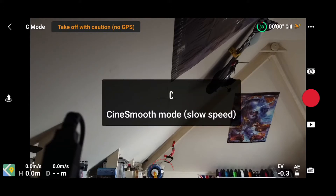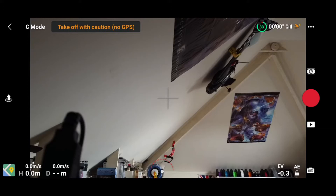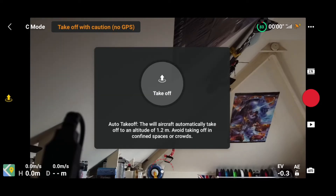Then you've got Cine mode — smooth — this is what you want every time if you want a good shot of an area. If you want footage like what's shown, that's the mode to be in. To the right it says 'take off with caution, no GPS' — I've got no GPS because I'm in the house. Moving down on the left-hand side you've got the take-off button. If you touch that it says auto take-off, if you touch the center it'll take off and crash into the ceiling, so I'm not going to do that.